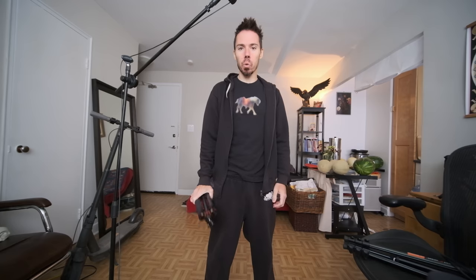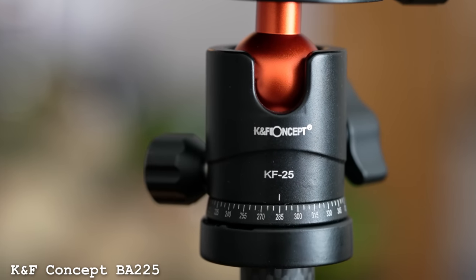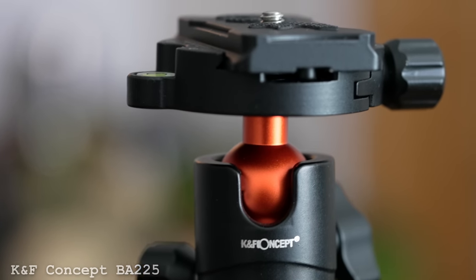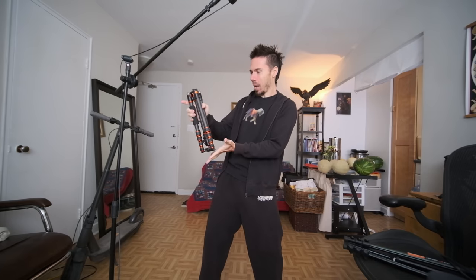KNF Concept sent me this to review — it's the BA225. It's only about $115, don't quote me on that because I checked a bunch of different sites and the price is always different. It's 1000 grams, and it claims to hold eight kilograms. We'll find out if it really can. I can't imagine you'd have a bigger setup — its main selling point is how tiny it collapses and how light it is.